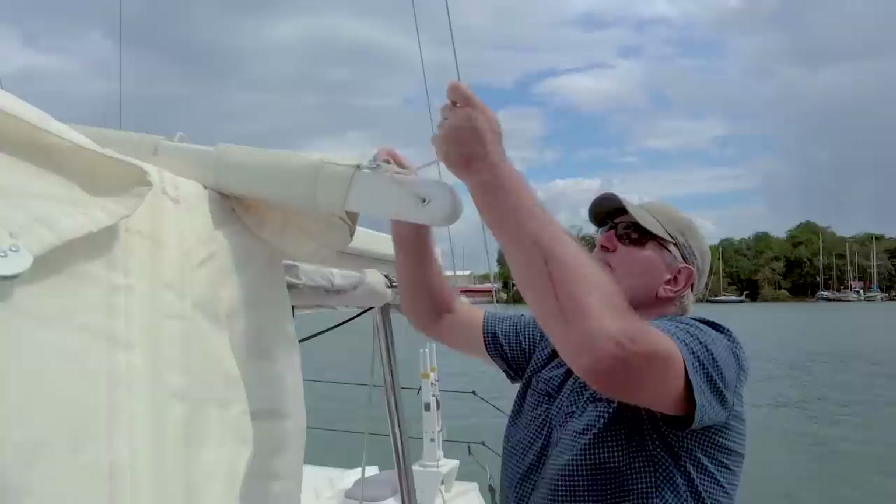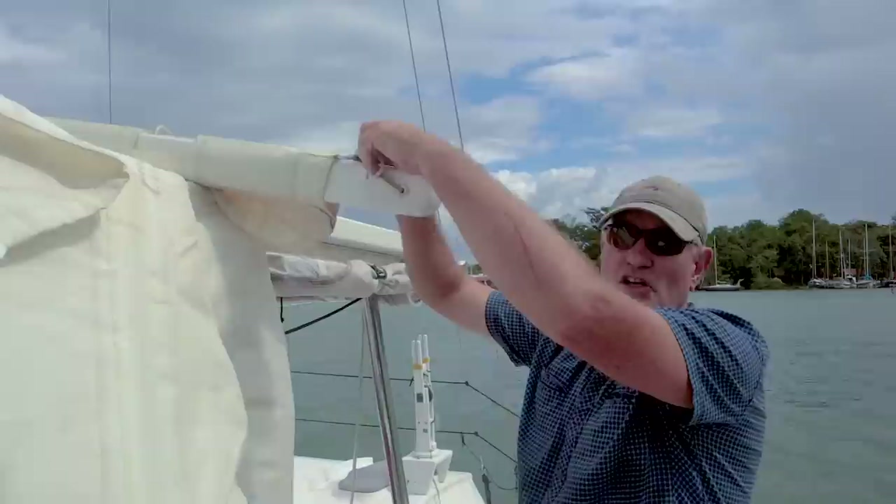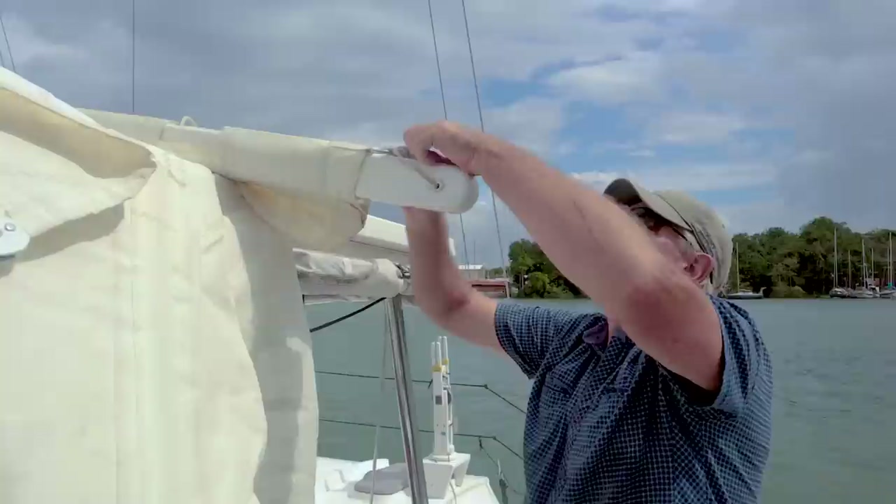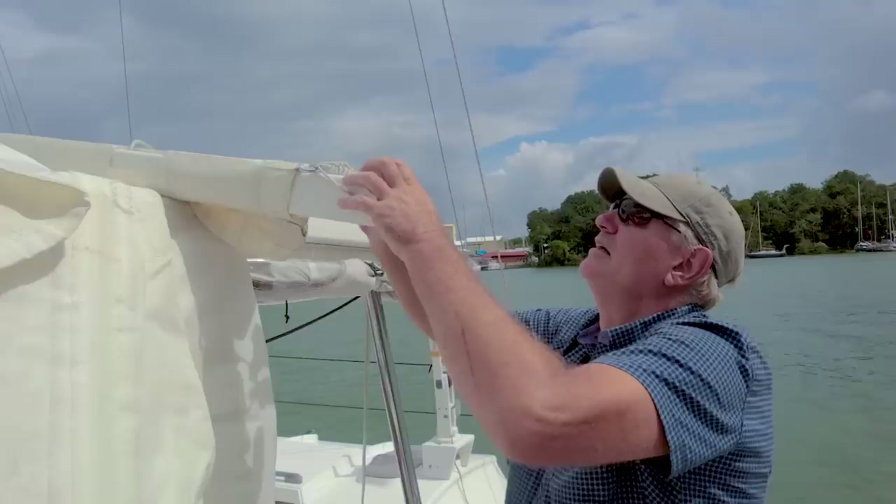This rig drives us along — we can bank on 135 miles a day when we plan trips, just a fraction under six knots. That's what we work on when planning around weather. It's a pretty respectable average speed. Obviously you have good days and bad days, but generally that figure of 135 miles a day works out about right.